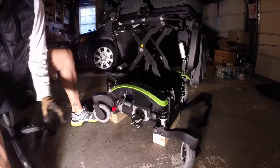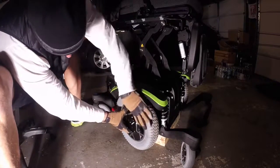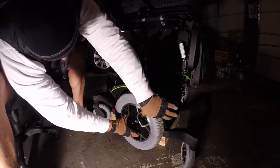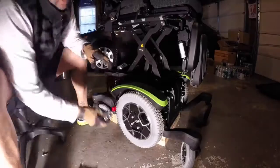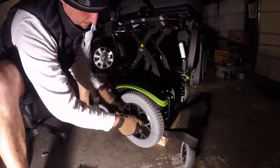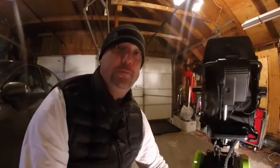Once your fender's back on and it's nice and firm, you can go ahead and remount your drive wheel.